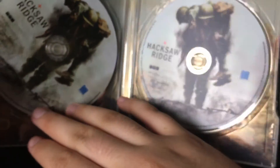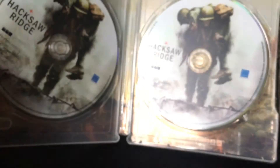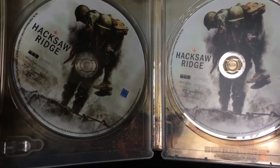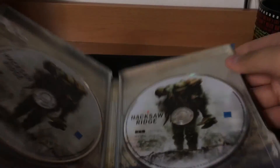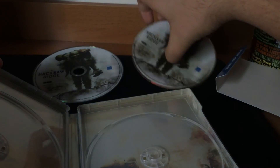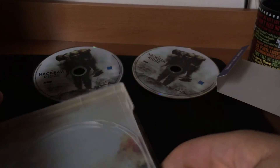Here's the disc. I like that it has this cockpit design — let me just try to focus that. There you go, which is cool. Let me see what the inside looks like. I guess there's a scene from the movie. This is really cool — it's a really cool steelbook.